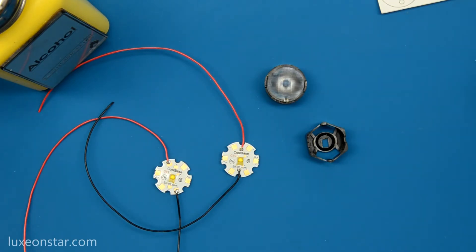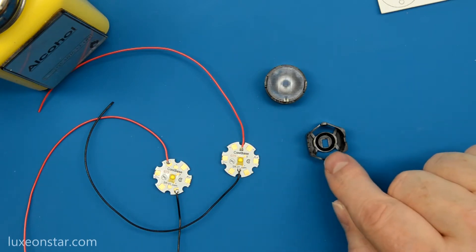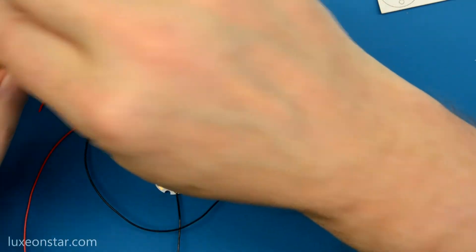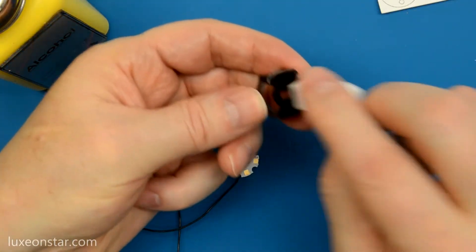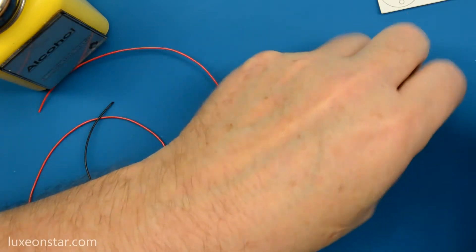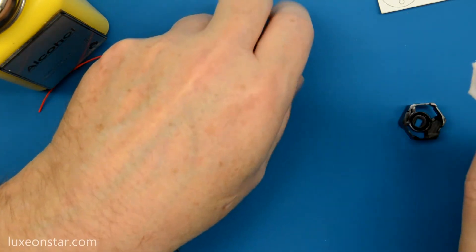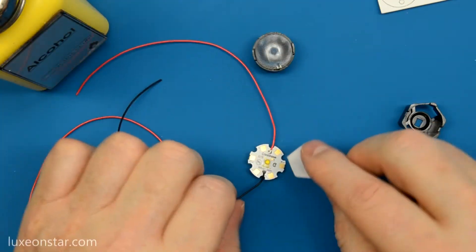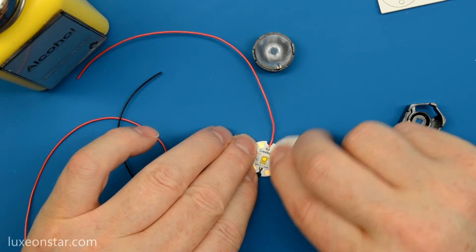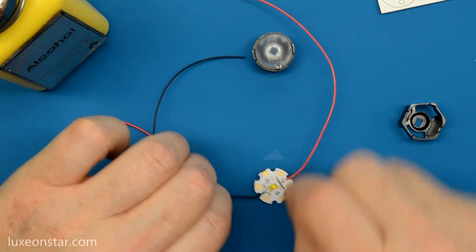The first step to using double-sided tape is to ensure that the surfaces of the LED assembly and the bottom of the lens holder are clean and dry. The best way to do that is to use isopropyl alcohol and a clean wipe to clean the bottom surface of the holder, and you also want to clean the top surface of the LED assembly. You also want to make sure that any leftover fluxes are removed as well, so it's nice and clean.